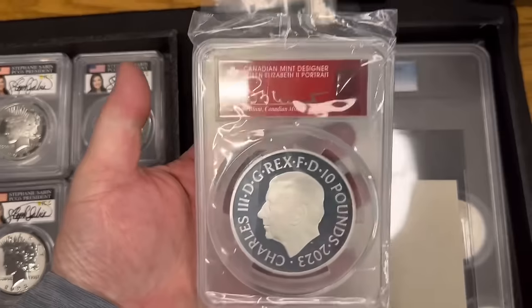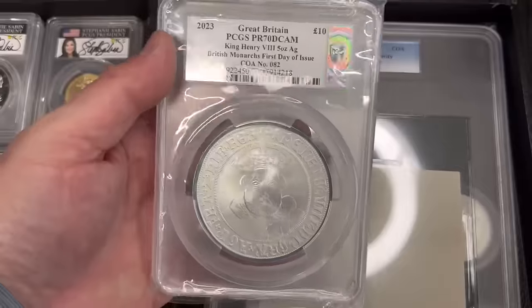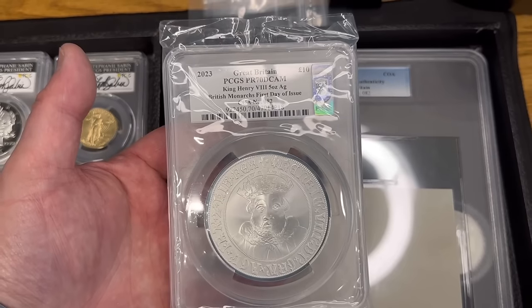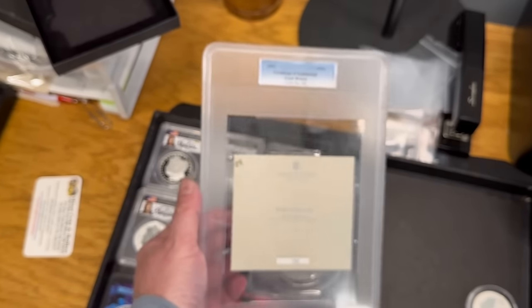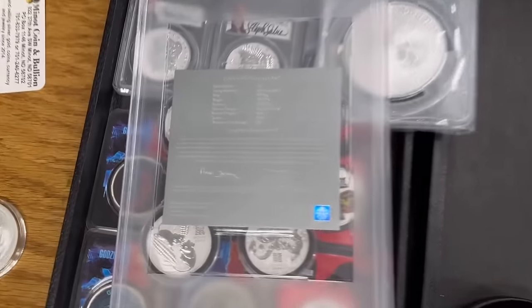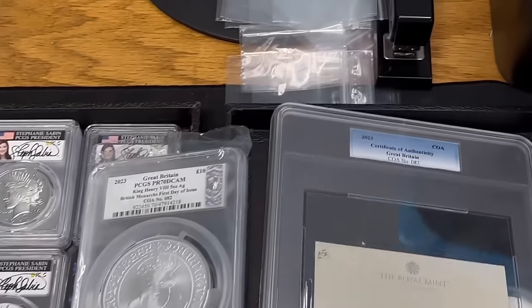This one had me scratching my head. It's a five-ounce piece signed by the Canadian Mint artist — do signatures matter? That's up to you. But the reverse is King Charles and this is a 2023 Great Britain PCGS Proof 70 Deep Cameo King Henry the Eighth five-ounce silver British Monarchs, First Day of Issue, with a COA — Certificate of Authenticity — number 82. I'd never seen one of these and had a difficult time finding comps. It's number 82 of 250 made, and even the COA is certified — a very expensive five-ounce silver piece.